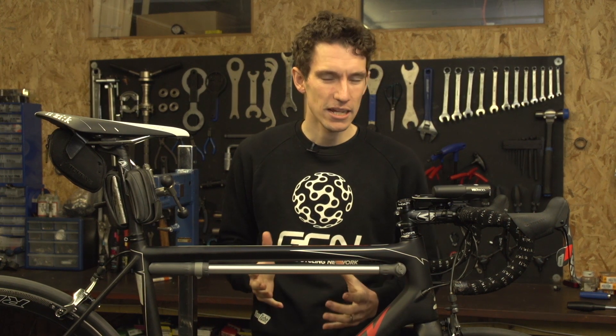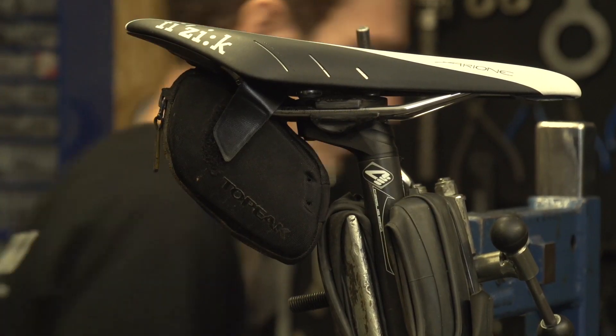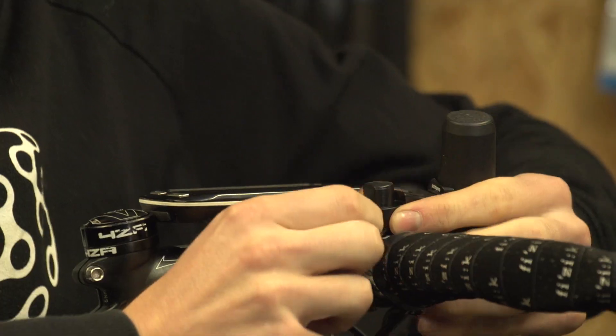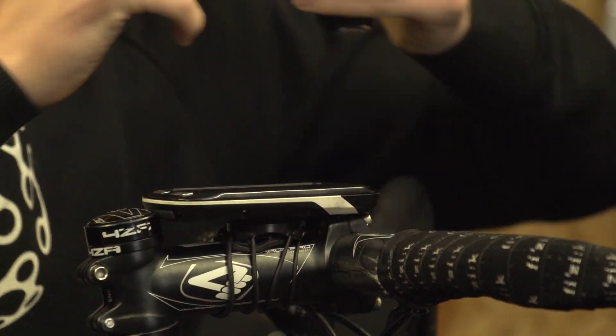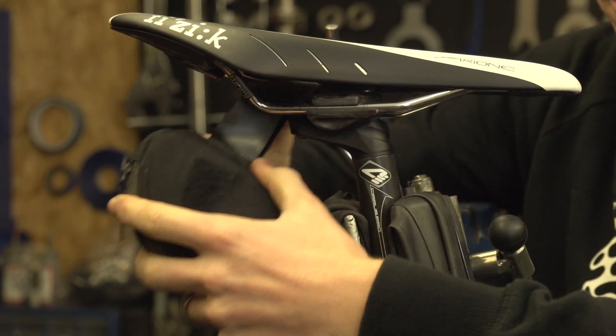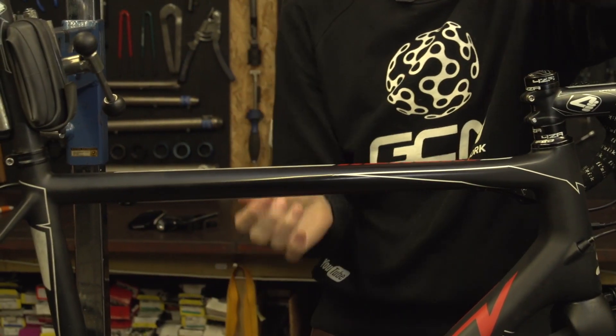It can be very easy to add accessory after accessory to our bikes — a Garmin here, a saddlebag here, a frame pump here, and a light here. But have you ever actually thought about how much of this stuff you might be taking with you that you're not actually using? Well, all of this can be removed at a moment's notice, meaning that you can tailor exactly what you take with you on your rides depending on what you're doing. So you could make your bike lighter, more aerodynamic, and even quieter.